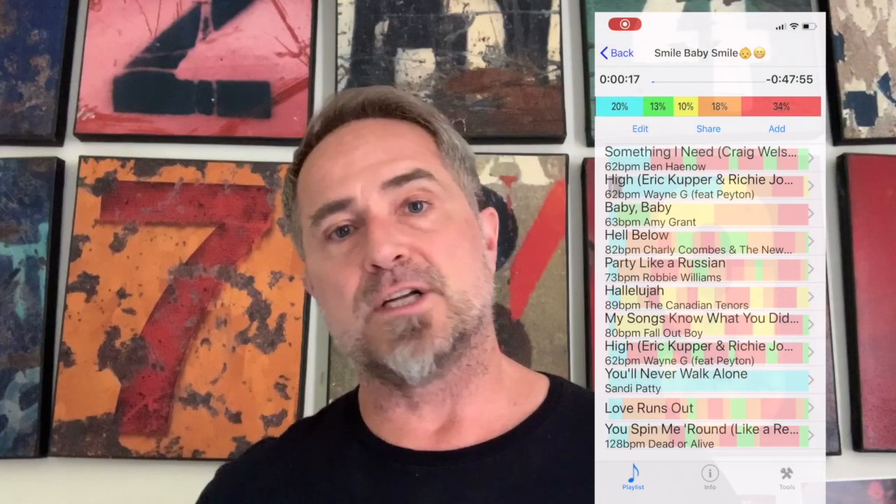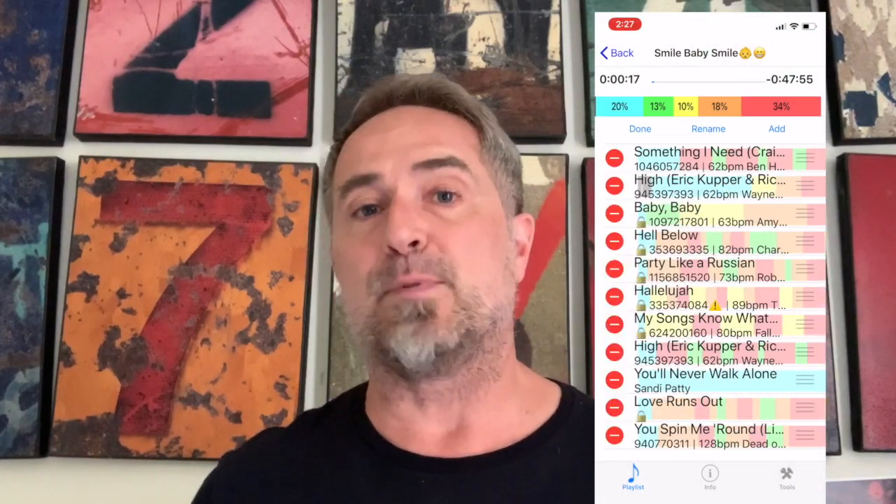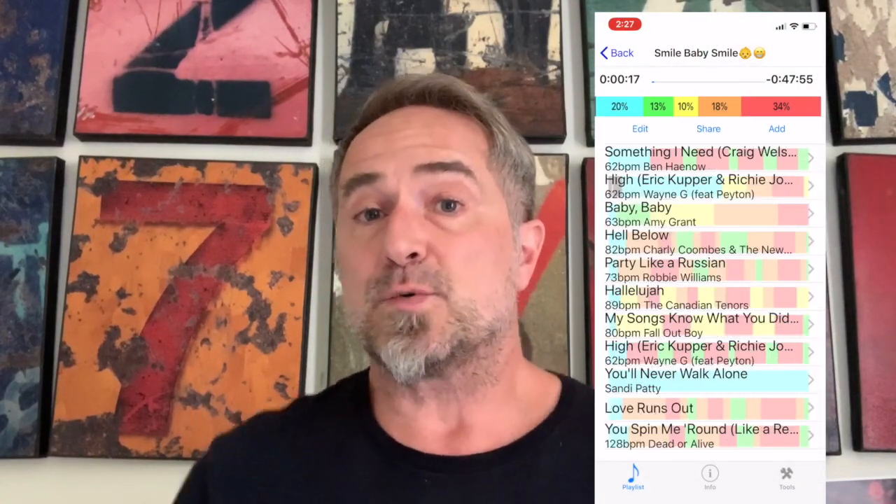I've been working on a solution and am thrilled to announce that we're in beta testing with MyFitnessDJ Homework. As an instructor, just build your music playlist with Apple Music tracks and cue them up as usual. If you need a refresher course on class creation, click the link below.